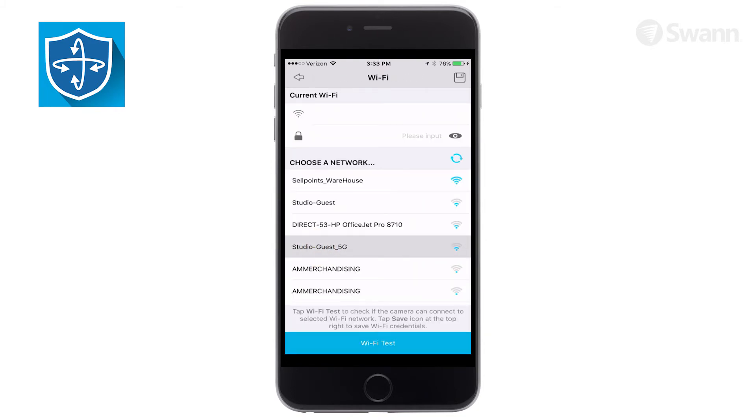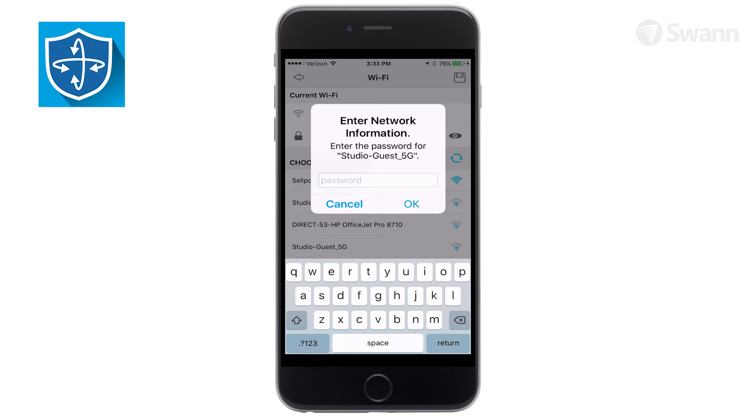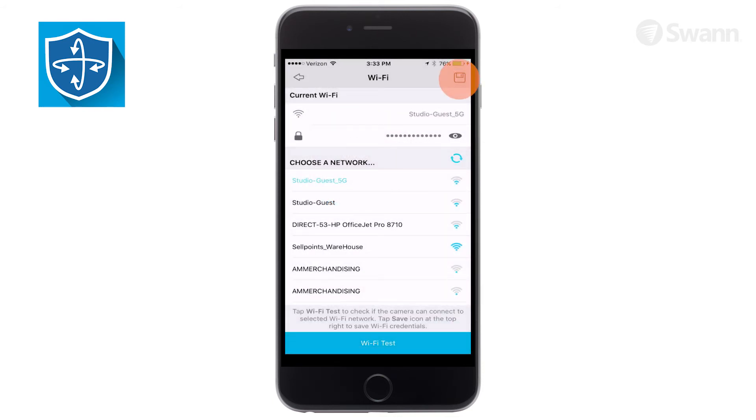Now choose a network for the camera to join. Then enter the network's password. Now tap the save icon.